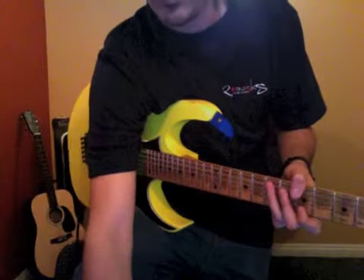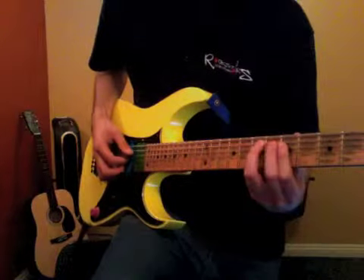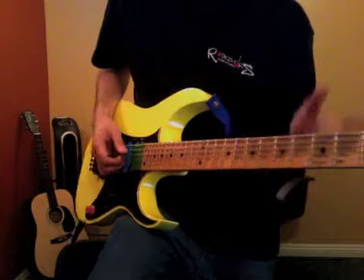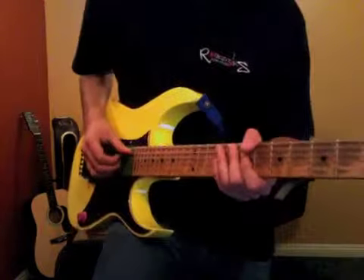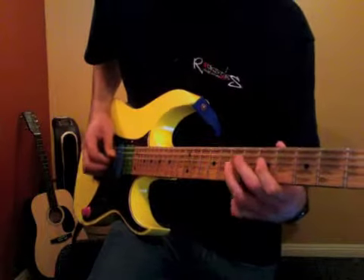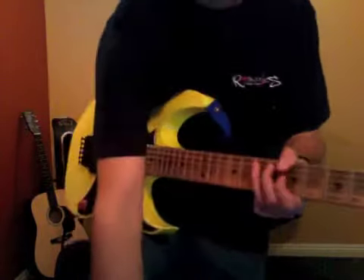So right there — another one of these guys. It's just kind of putting these all in order and playing them in order. So as long as you just follow along with the video, you'll know where to put the licks, because there's a lot. And then another one of these guys — kind of goes down the pentatonic. Alright, and we keep going.